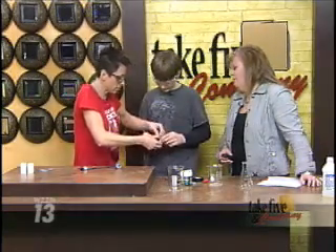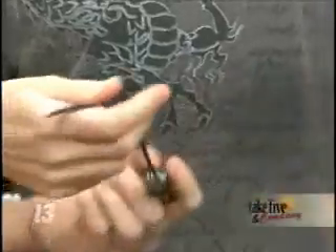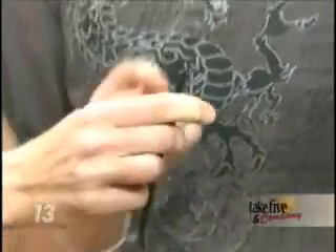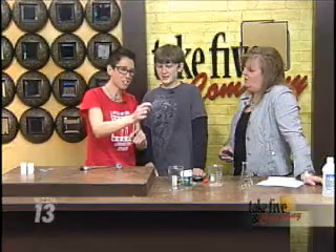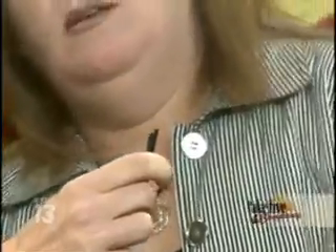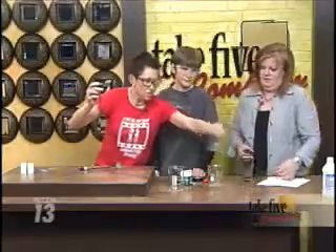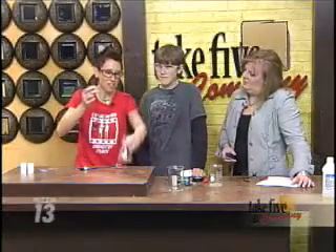Now you guys do some wacky stuff. This is definitely where you want adult supervision, because Luke, would you ever want to put your fingers between those two wires? No — because a high voltage is created. If you look carefully, Catherine, you'll see a little spark that ignites between the two. To show the behavior of alcohol, this is an Erlenmeyer flask that looks empty.